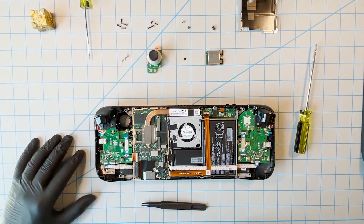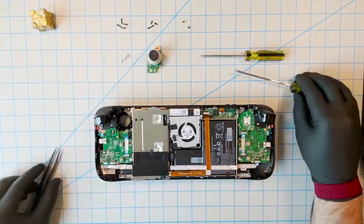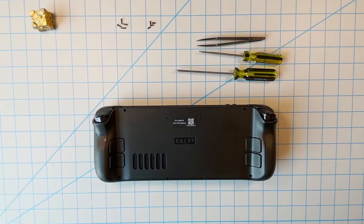The last thing to do is to reconstruct the Steam Deck — just follow these steps in reverse and you'll be able to put it back together. Anyway, I hope you found this video useful. If you did, please like and subscribe and I'll see you in the next video.